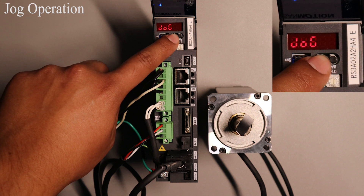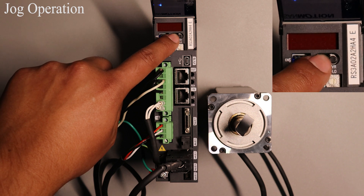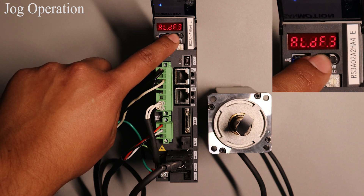End the process by pressing MODE one last time and the 7 segment will display ALD F3. Pressing MODE again will take you back to the test operation mode.